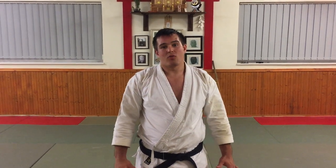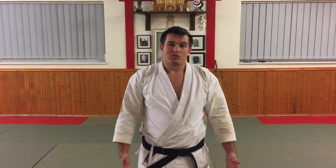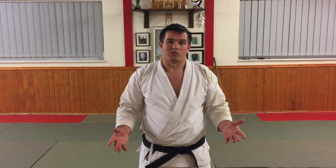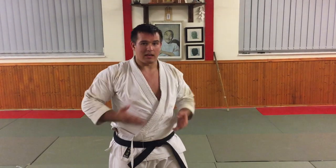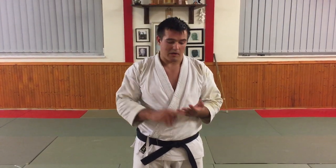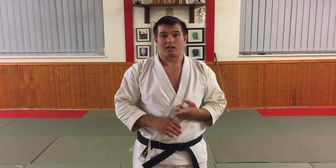Hello everyone, this is our fourth part of our series looking at applications of Jujuyuki. Jujuyuki, if you are not aware, is usually translated as either X block or cross block in English. Previously we've looked at how we can use it as a strangle, how we can use it as an arm lock, or how we can use it to attack nerves.